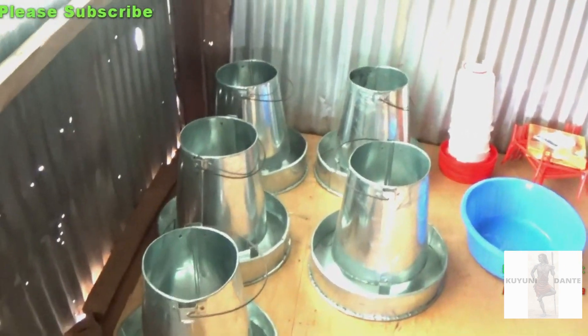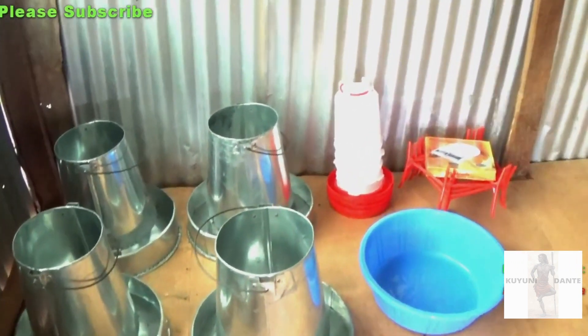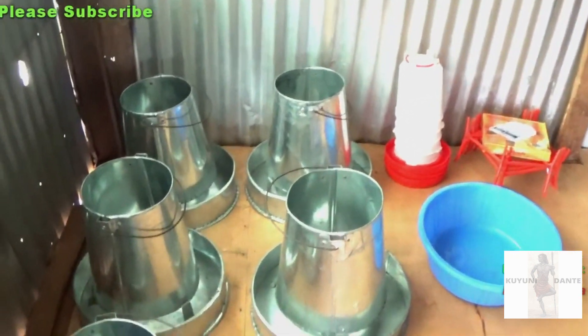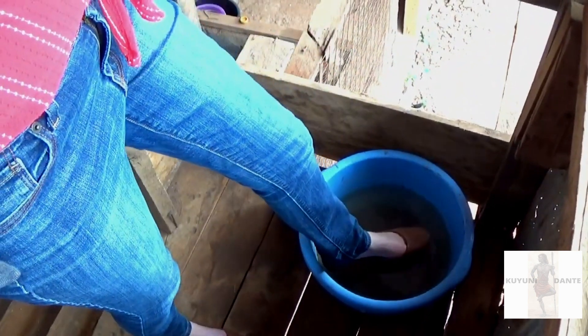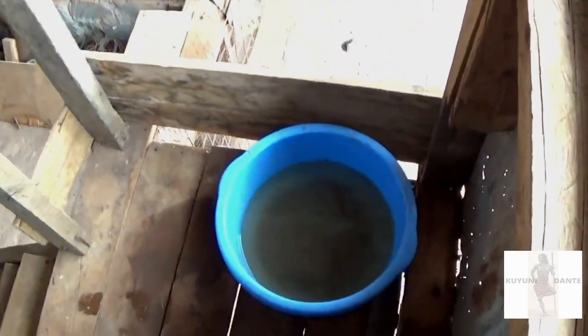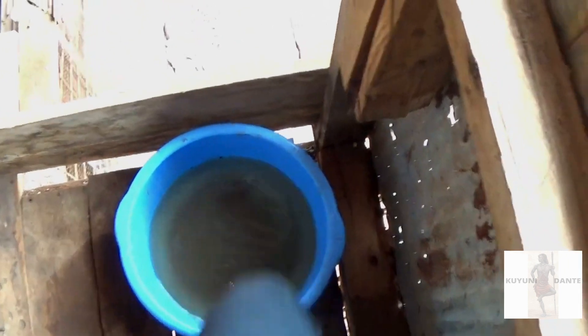I'm disinfecting the bottom of my shoes so the chicks don't get sick — some kind of solvent. I'm being very careful not to let my shoes go swimming in it. What's the purpose? So the chicks don't get sick and don't carry foot disease into the brooder.